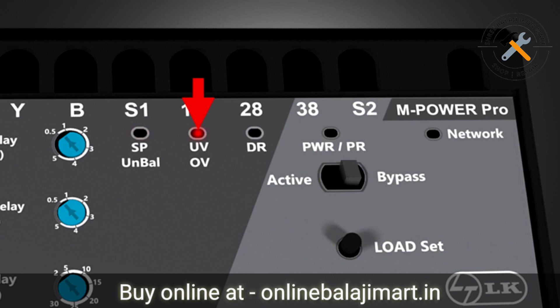This fault indication LED is for under voltage and over voltage. Here the steady glow indicates under voltage fault and continuous blinking indicates over voltage fault. This is a dry run fault indicating LED — it glows steadily when dry run fault occurs.